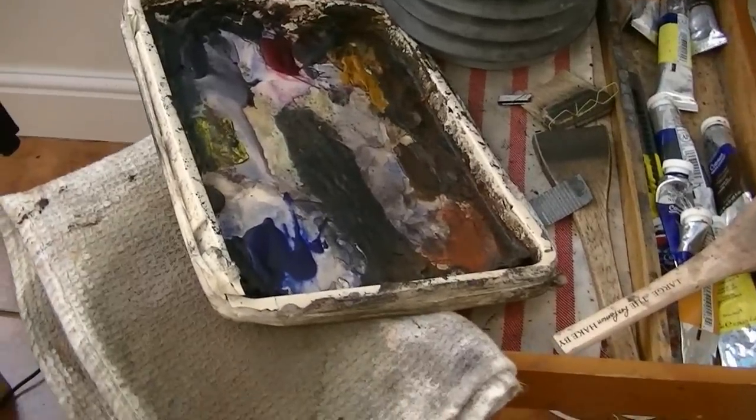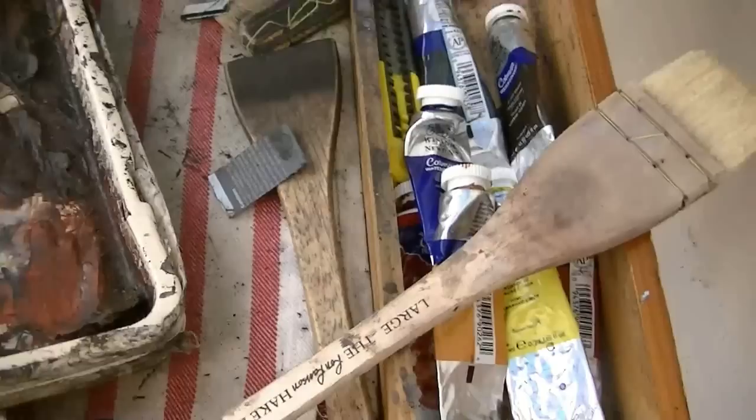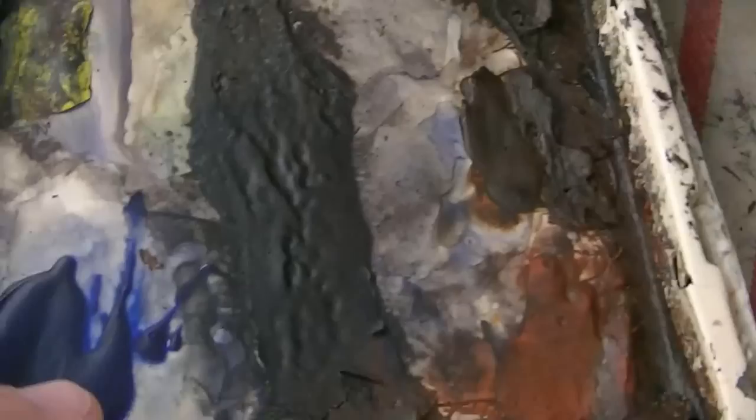Before I start, I'm just going to quickly go through the materials. Here's my palette. They're just Cotman watercolours, squeezed out and allowed to dry on the palette overnight.